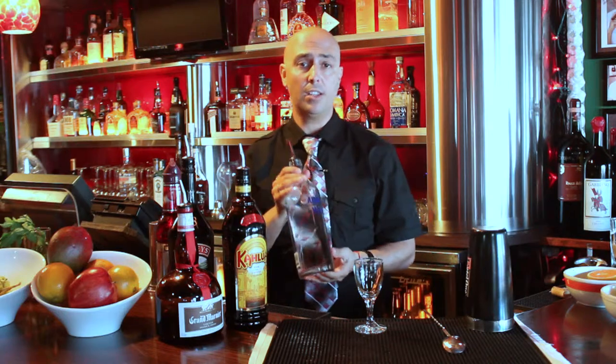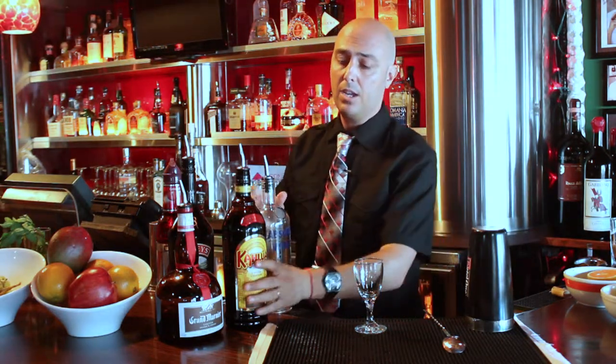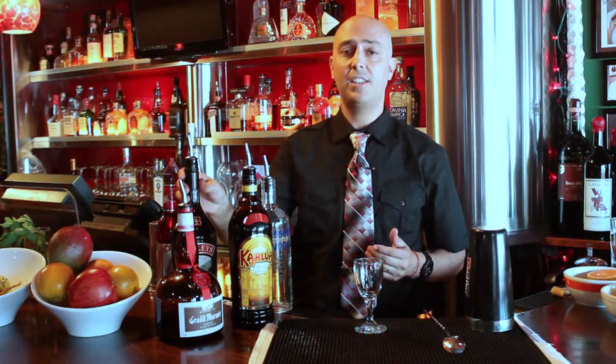We're using five different ingredients. We're using vodka, coffee liqueur Kahlua, Grand Marnier, which is orange liqueur, and Bailey's Irish Cream.